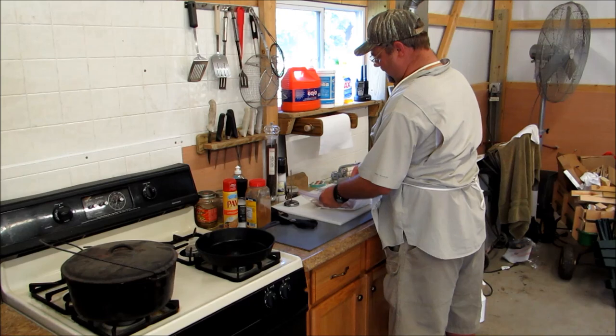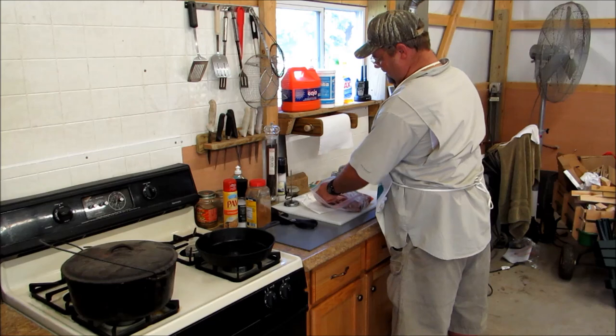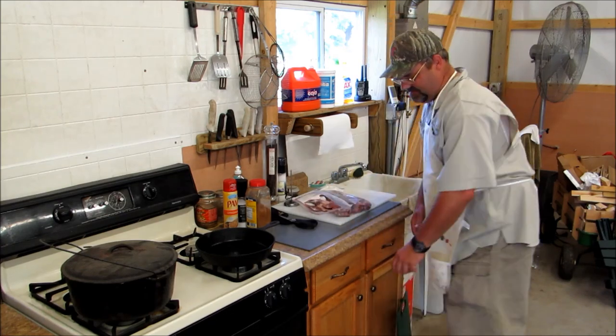I've got my squirrels right here. I've got three squirrels left for having dinner. I've already got my knife sharpened. I'll get my bowls up.